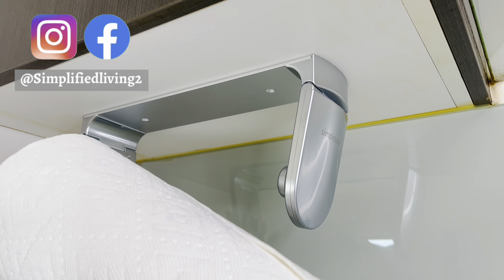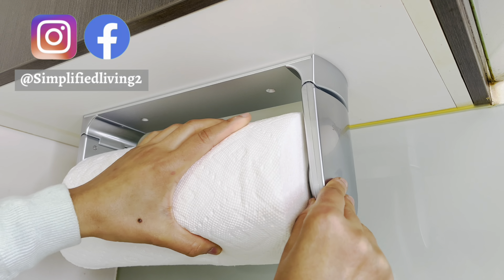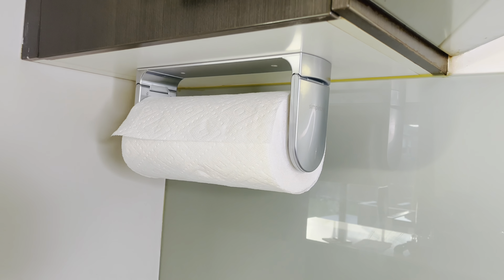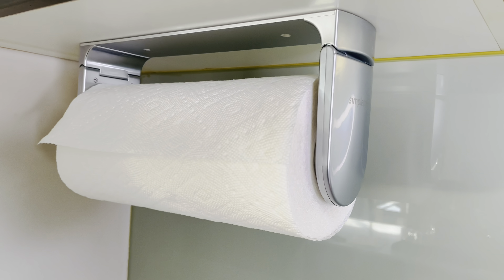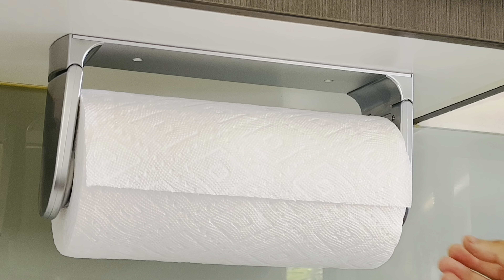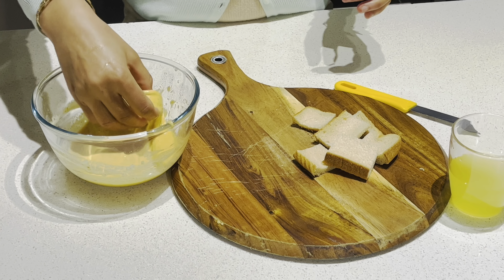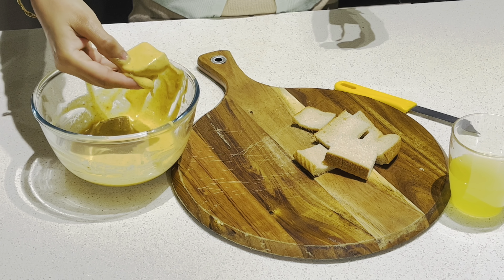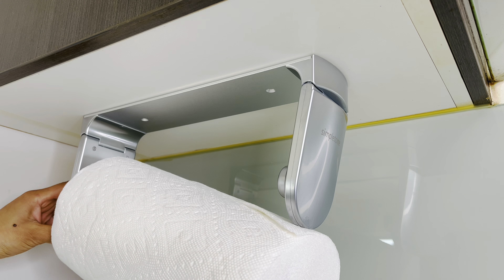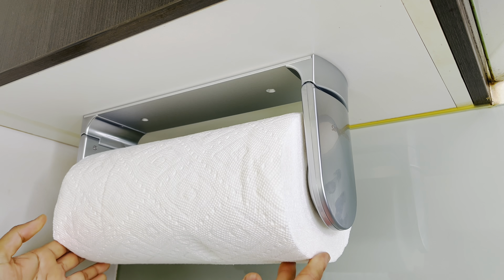After using the Simple to Me paper towel holder in my kitchen, I can say that I am extremely happy with this product and its clever and sleek design. It doesn't take any counter space and looks very elegant and useful. I especially like the one hand tear function, which is extremely useful during busy working hours in the kitchen. The only downside is the particular size of paper towel roll it can accommodate — other than that, it's definitely a great paper towel holder.